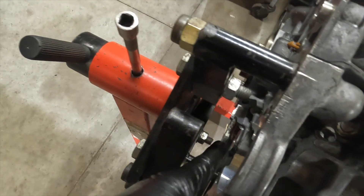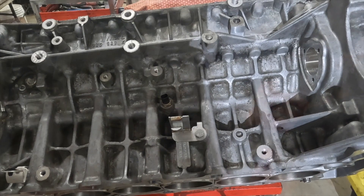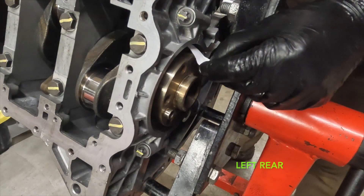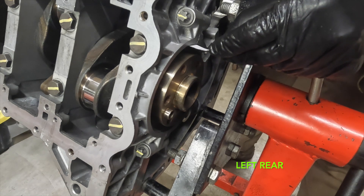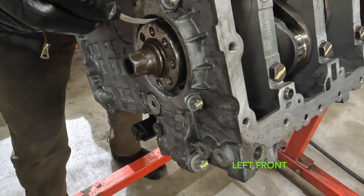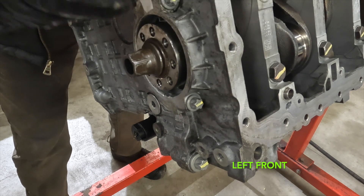We're going to blow out the injection nozzle hole and make sure air comes through the seals at each end of the bed plate on both sides. We'll blow it one way — air should come out through the back seal. Then blow it the other way — air should come out through the front seal. We'll repeat that for the other side.